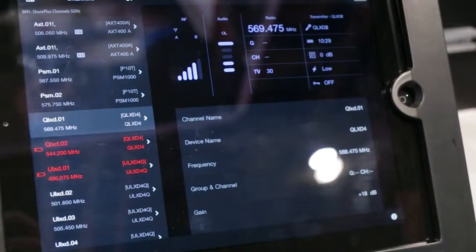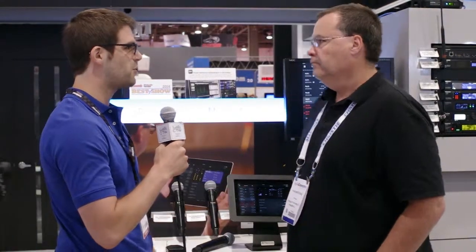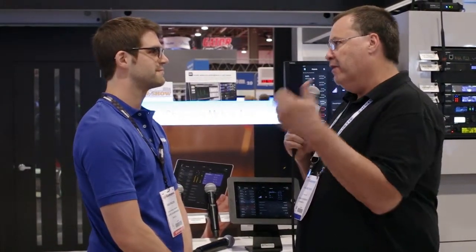We're really excited about QLXD — we think it's going to be a slam dunk wireless system for a lot of applications, particularly house of worship. For availability, you'll be able to buy your own QLXD system this summer — the summer of 2014. In terms of price, talk to your dealer for the best quotes, but it will be more affordable than the ULXD system. We think it's going to be a great application for lower cost or higher volume installs.